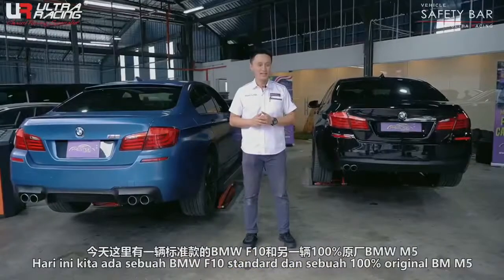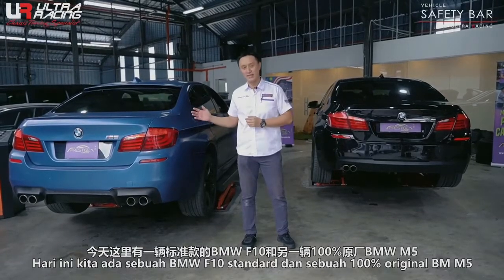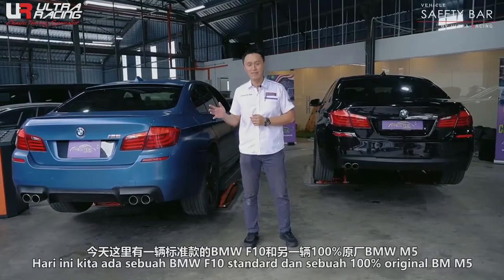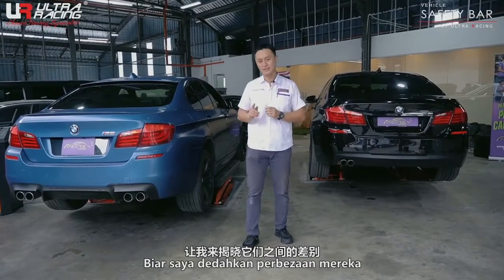I'll show you. Today, we have one normal BMW F10, and on the other side of me is a 100% original M5. Let me show you the difference between the normal F10 and the original M5.